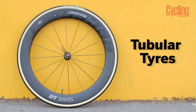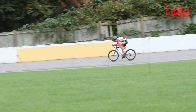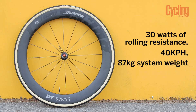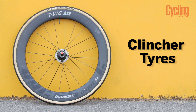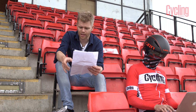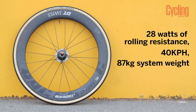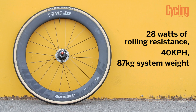First up were the tubular tires, which came out with a coefficient of rolling resistance of 0.00298, equating to 30 watts of rolling resistance at 40 kilometers per hour for an 87 kilogram system weight. The clinchers came out with a coefficient of rolling resistance of 0.00285 — slightly lower — equating to 28 watts of rolling resistance at 40 kilometers per hour.